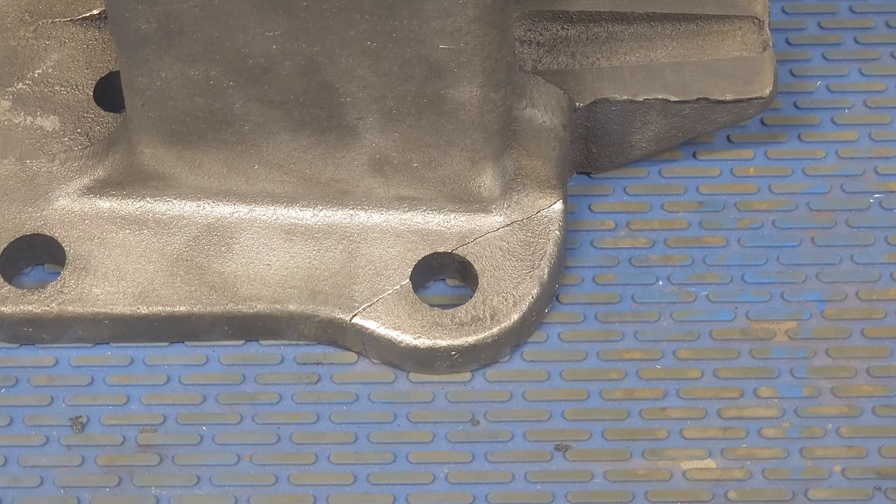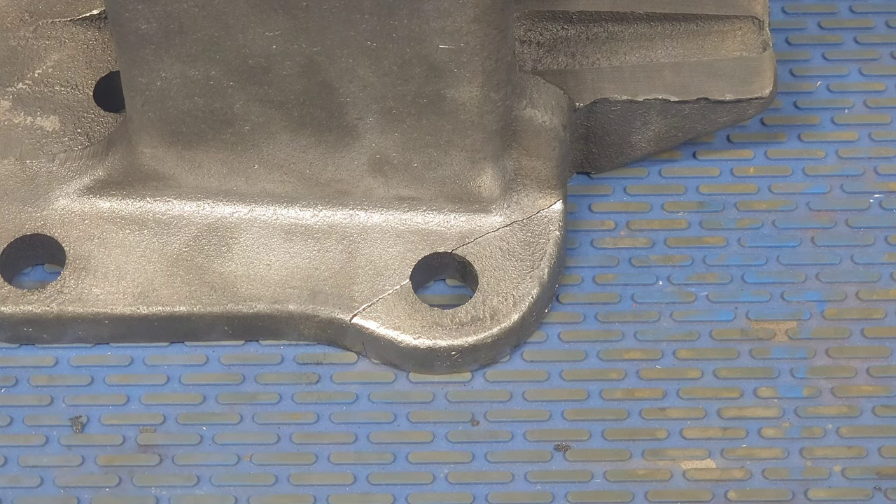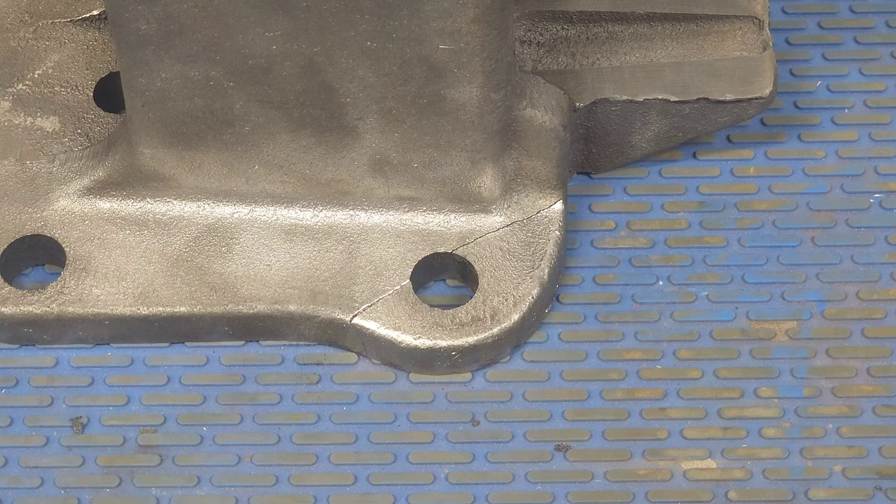I want to go ahead and start to weld this. Being that this is cast iron, the weld has a tendency to crack. To try to prevent that, first I'm going to widen up the gap a little bit so I can get a bit more weld in there. Then I'll preheat it, weld it, post-heat it, and let it cool off slowly — most likely overnight in sand.